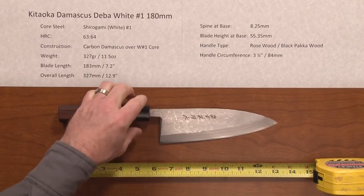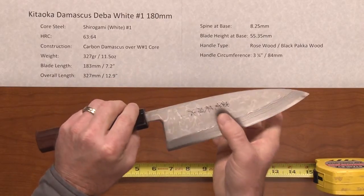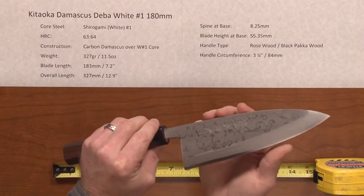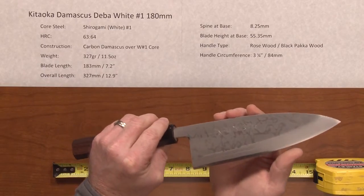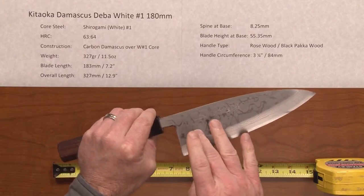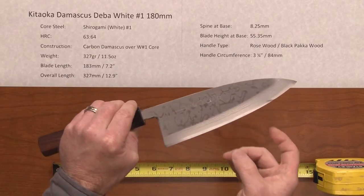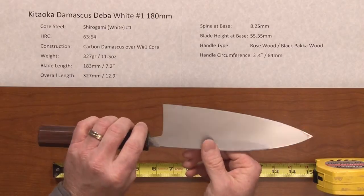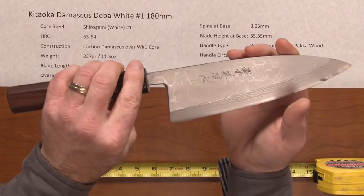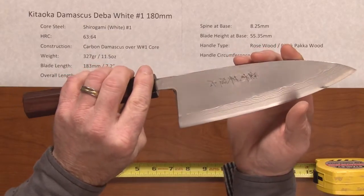This knife has a core steel of shiragami or White No. 1 for easy sharpening and will take a wickedly sharp edge. The heat treat rating is fairly high at 63 to 64 Rockwell, and the construction is carbon Damascus cladding over the White No. 1 carbon core, so this is not a stainless knife — this is a completely reactive blade with a very nicely done Damascus finish you can see on down into the bevel.